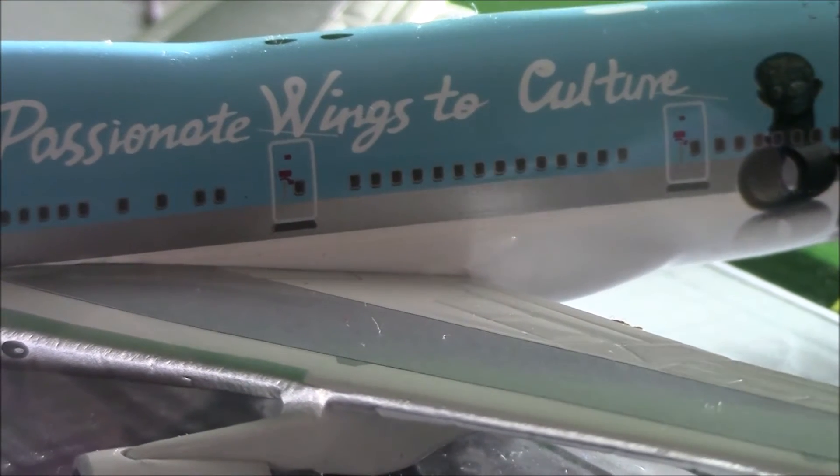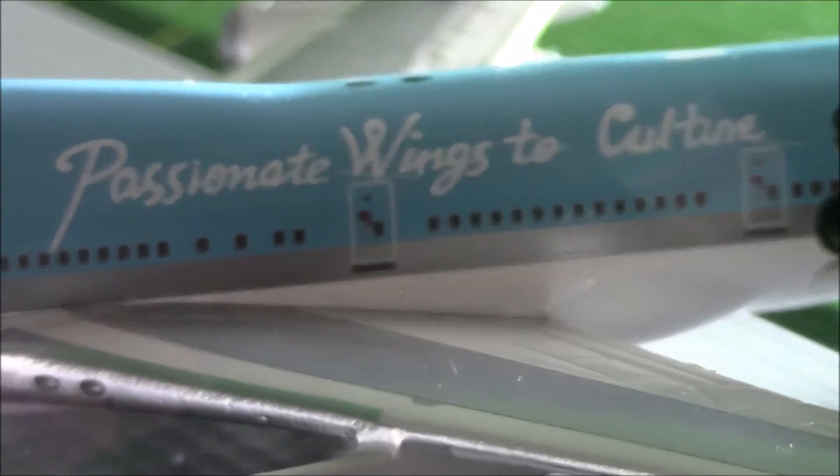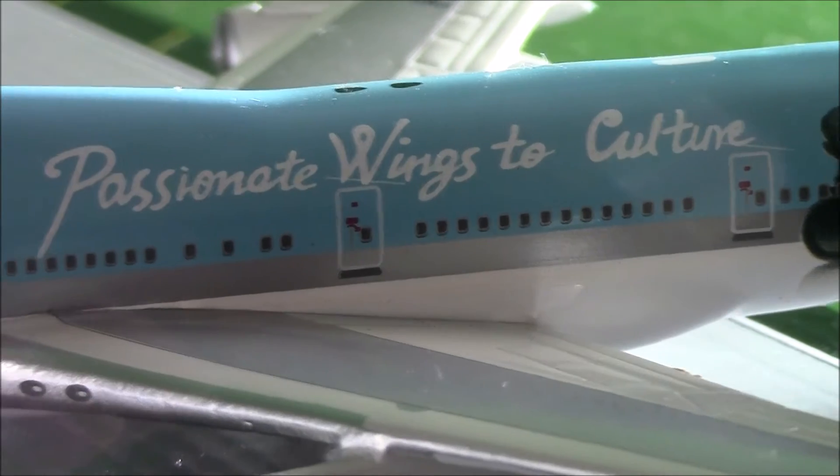But this is an older model — it's from 2005. And then this says 'Passionate Wings to Culture,' which is the name of the delivery livery it has.